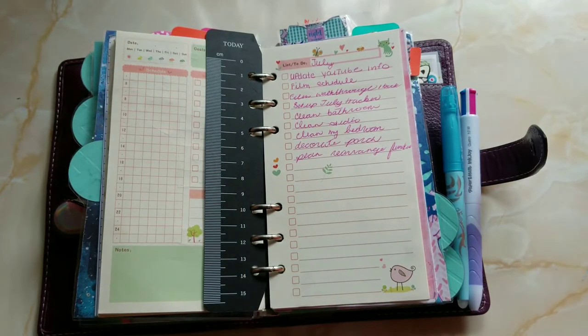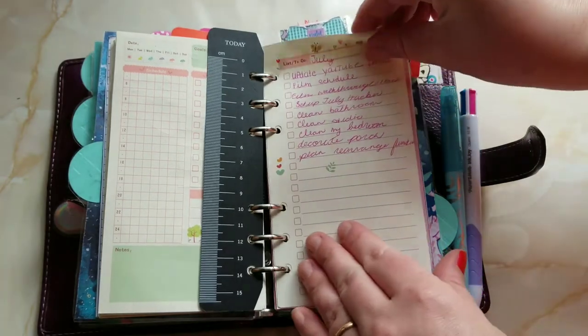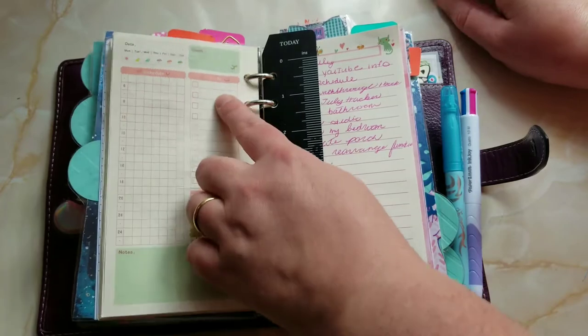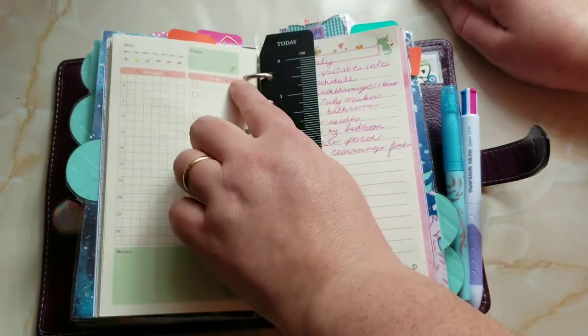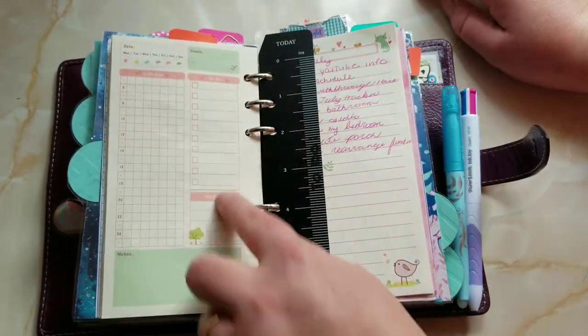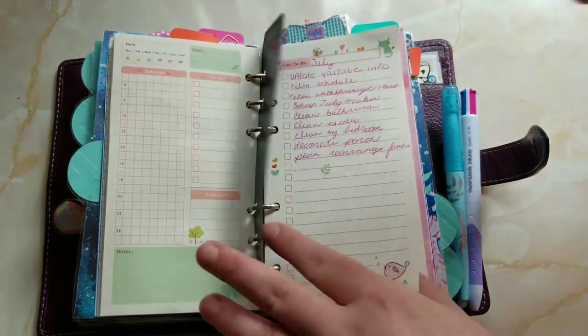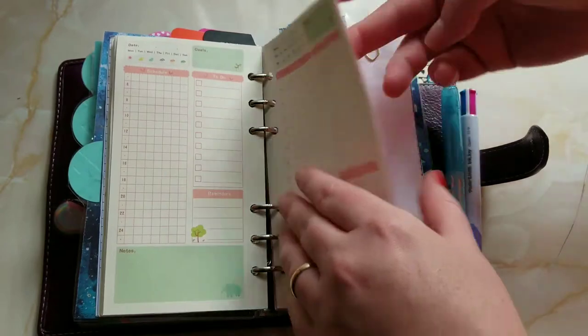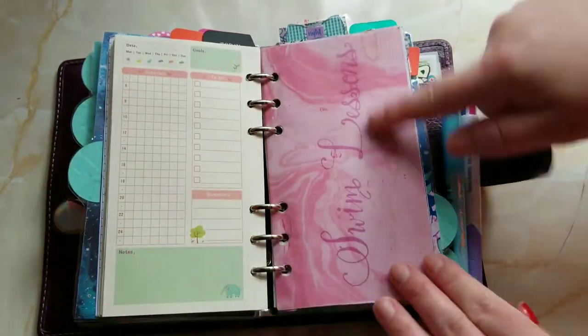Instead of stressing out over my to-dos, I have a running to-do list and I pick and choose which ones I want to use for that day, put them in, mark them off, and then migrate them. Then I have my routines section, which I'll go through in other videos.